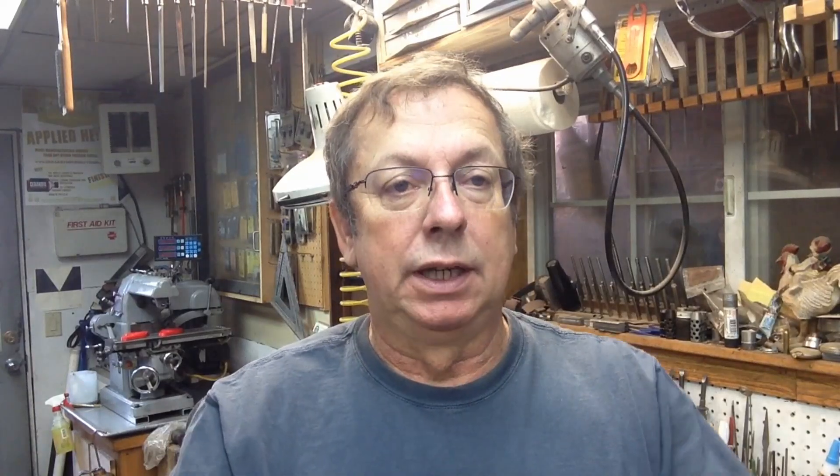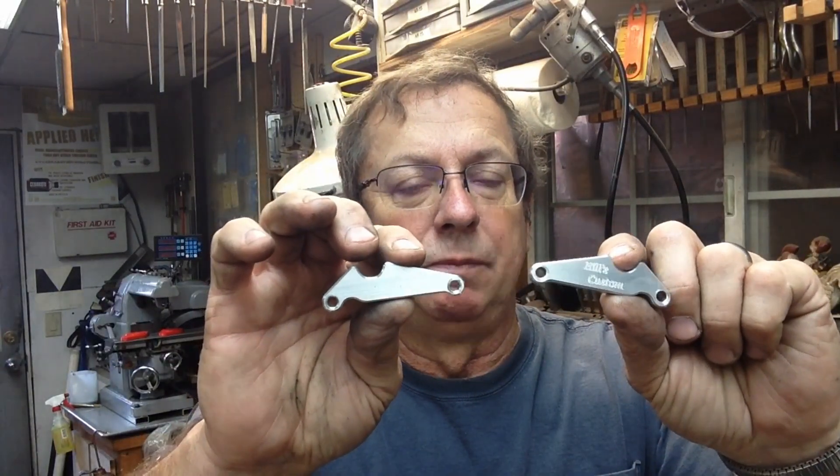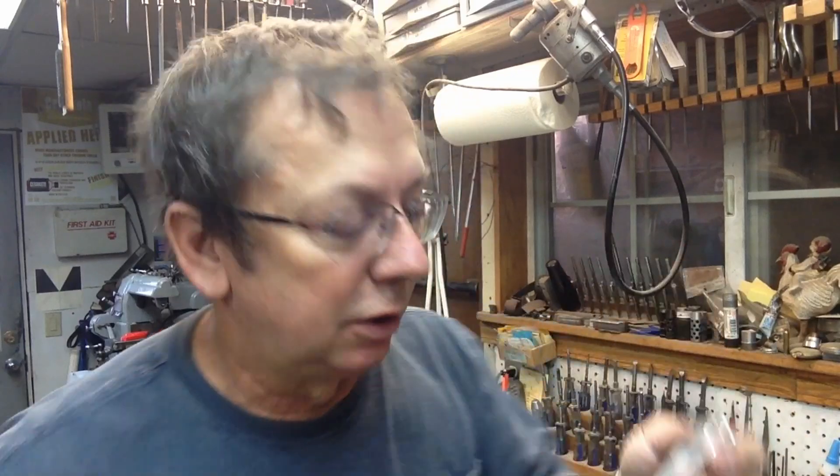We've outer contoured them, chamfered the edges, and engraved one of them with our little Hills custom logo. What I do when I finish doing this is I'm just going to lightly hit them on the buffer, just along the edges, to smooth them up a little bit more than what they are.